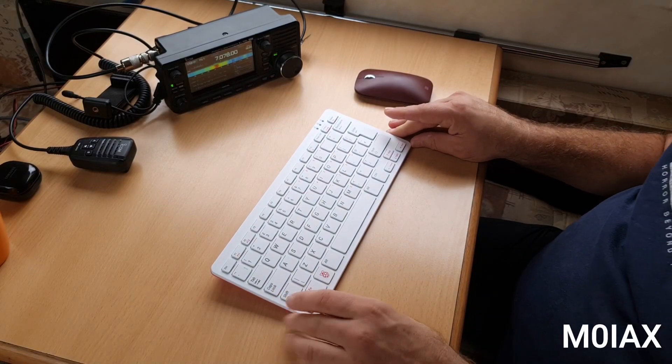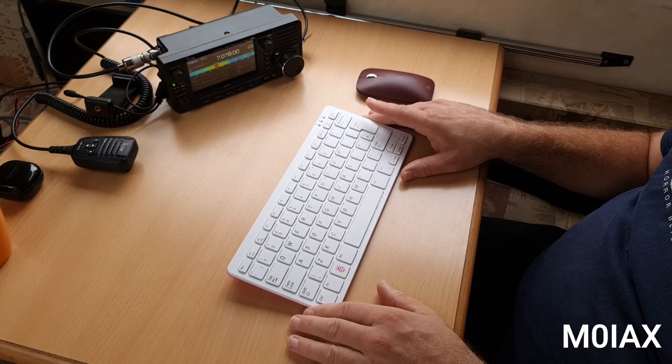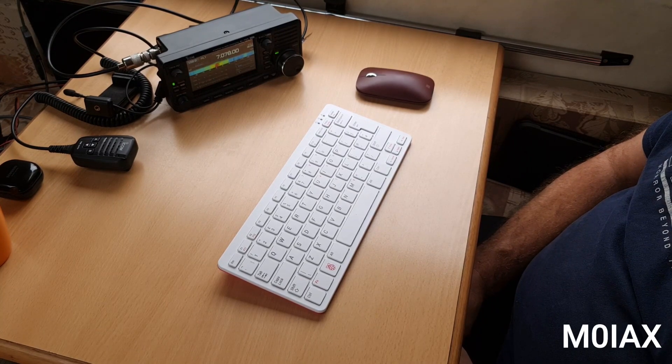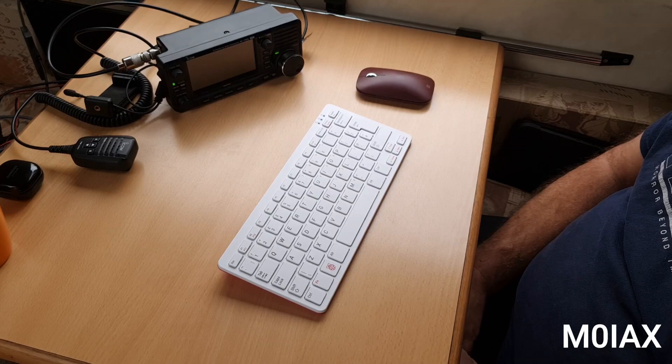So you can use this as a desktop PC, wired up to your monitor, powered from the mains. But if you're like me, you do a lot of your operating outdoors. So the question is, can we use this in the field? Let's have a look.